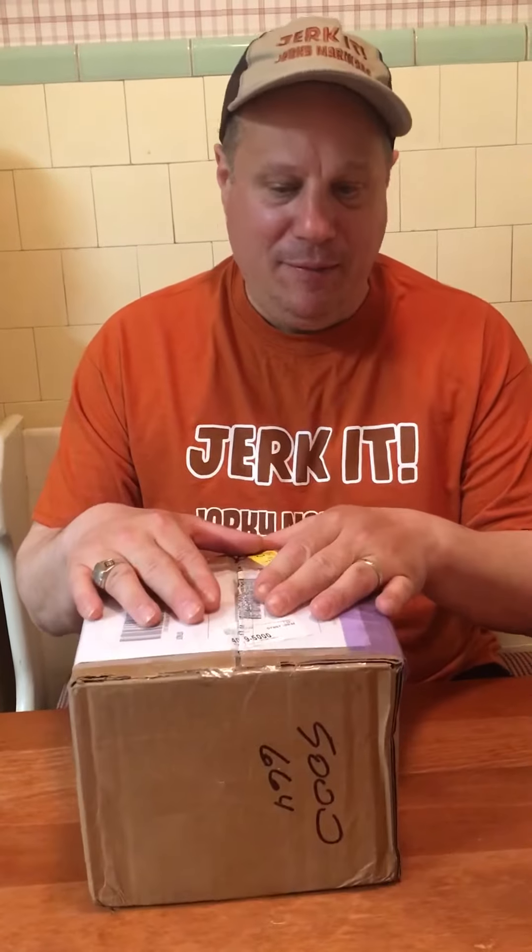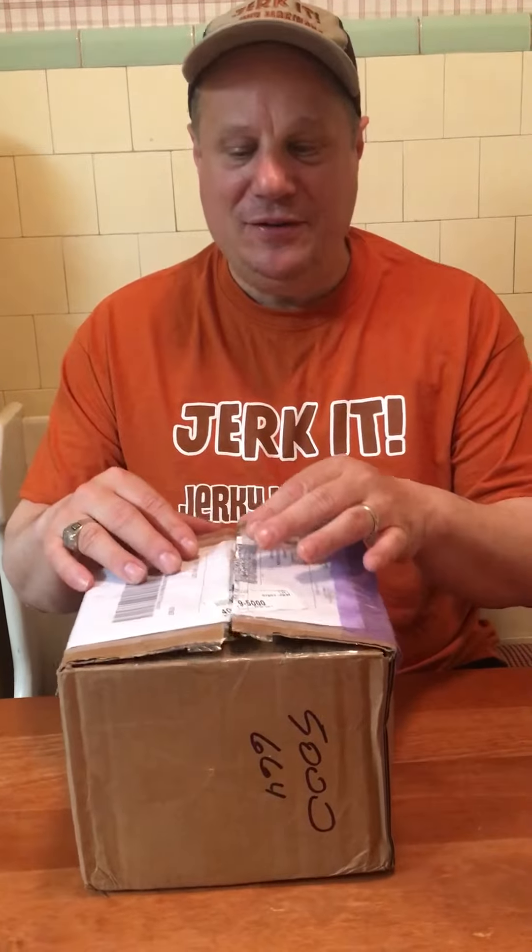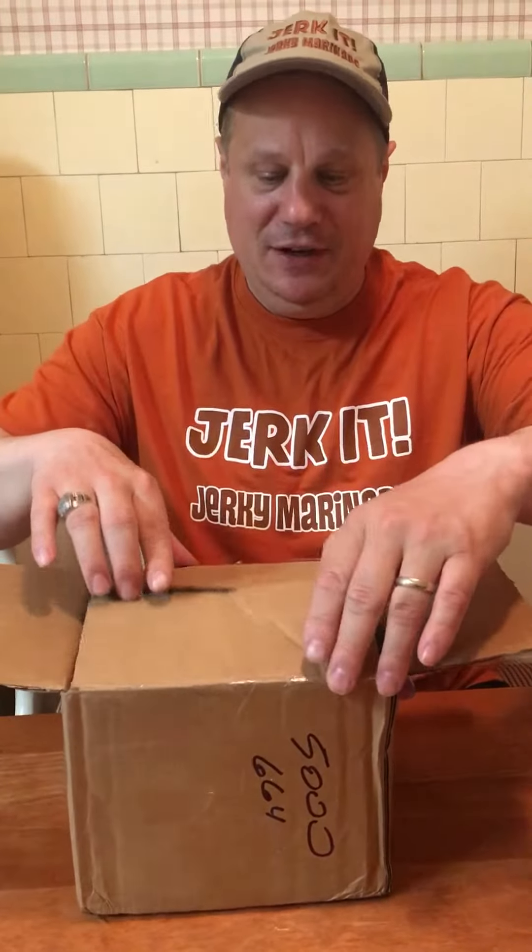All right, here is the moment of truth. Gonna unveil the label for Jerky Jerky Marinade. This box has come from the label maker, and this will be the first time it's unveiled.